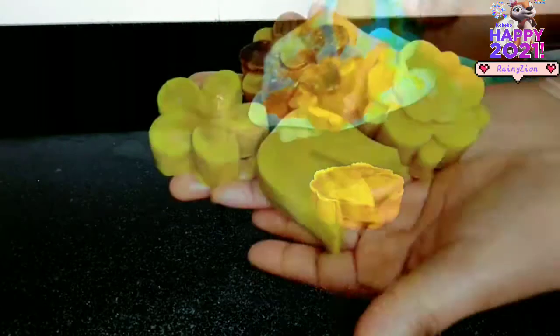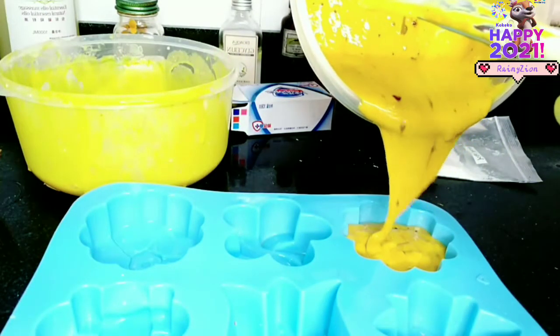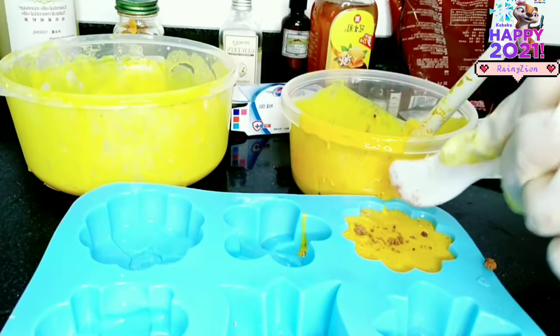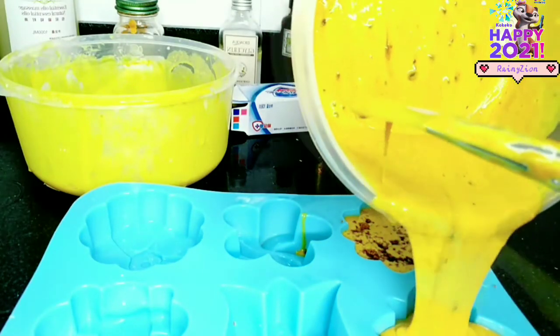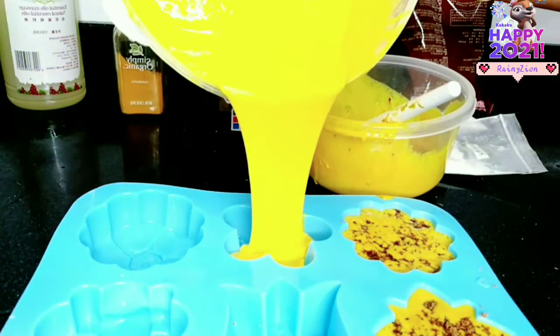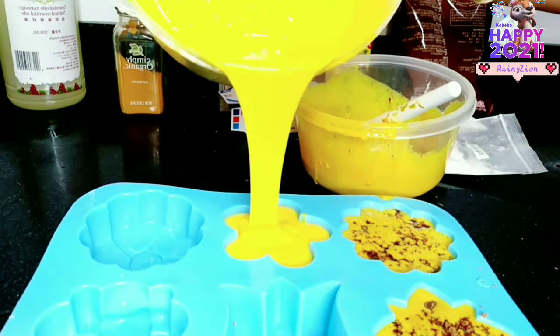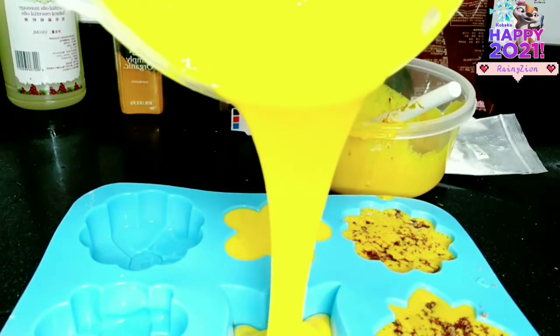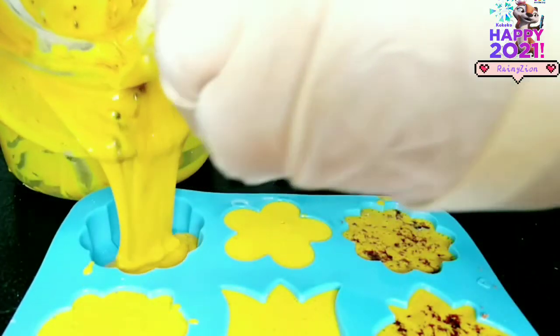Hello lovely people, welcome back to the channel. Hope you all are doing great. In this video, I will be sharing with you how to make a homemade natural whitening bar soap and whitening exfoliating bar soap using natural skin brightening and glowing ingredients that will help to exfoliate and cleanse the skin by removing dead skin cells, remove blemishes, clear acne spots, get rid of hyperpigmentation, and lighten, brighten and glow the skin. So if you want to know how I make the soaps, come along with me and let's do this together.